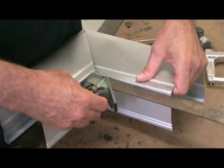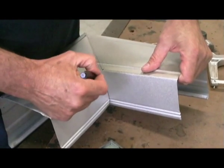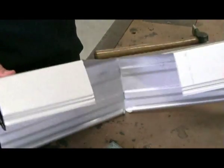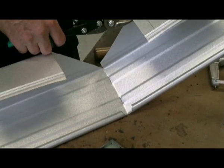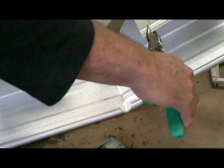Check your spout for square and recheck your lap line on the inside of the spout. Fold up your internal lap.